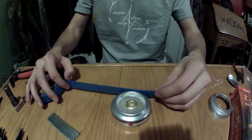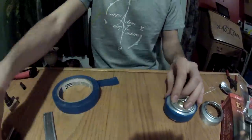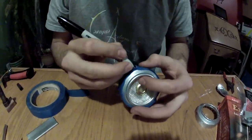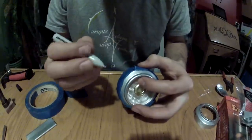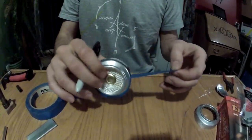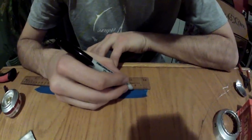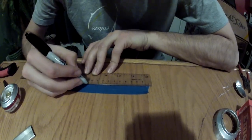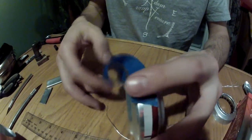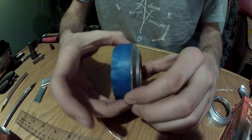Now take some tape and run it around the edges of the can — this will be what you use to mark the holes. Mark the beginning of the strip of tape and then remove the tape from the can. With your tape removed, lay it down next to a measuring stick and mark off the distance you want for your holes. I have 16 holes in this stove, so I have a spacing of about 7mm between each hole. Now reapply the tape to the can as your guide for the holes.